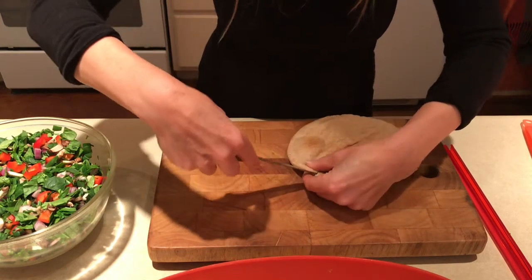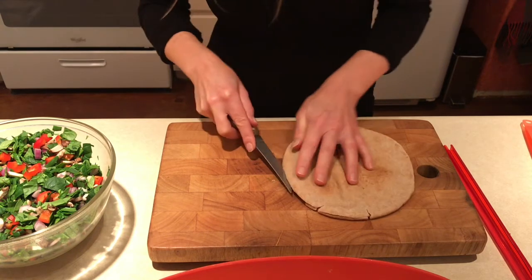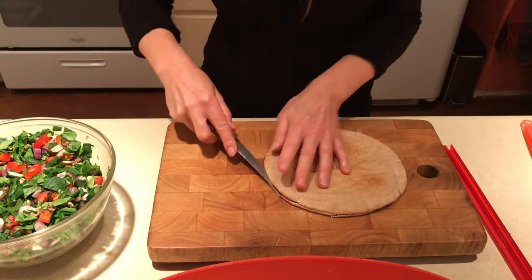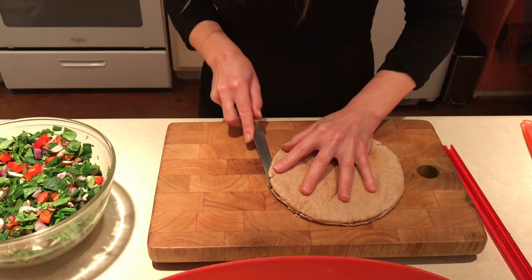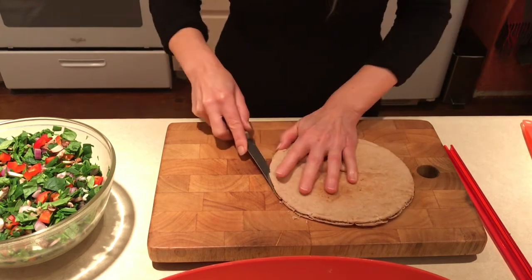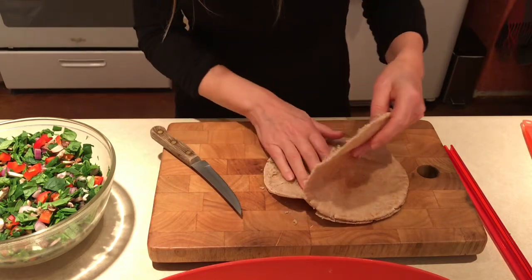Gently start piercing the pita. You can either do this on the cutting board or in your hand, depending on how confident you are. Make little tiny movements — you don't want to make big movements here because you don't want to accidentally slip with the knife. You're just cutting a little bit. You only have to cut about a quarter to a half of an inch into the edge of the pita, because then it's just going to peel open. And there we are all the way around — just use your hand to gently peel it apart and now you've got two pita rounds.